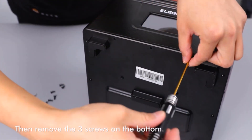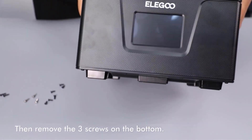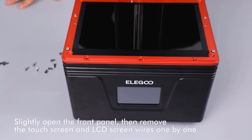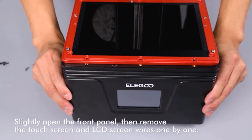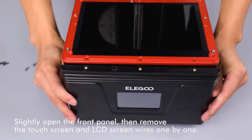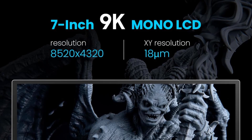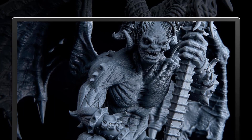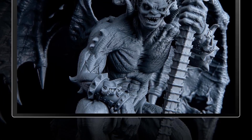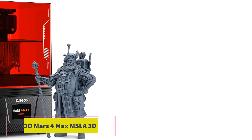In terms of build volume, the Mars 4 offers a spacious 153.36 by 77.76 by 175 mm (6.04 by 3.06 by 6.89 inches), providing ample space for creative endeavors without compromising on printing accuracy. The printer incorporates a powerful COB light source that uniformly exposes the 405-nanometer wavelength across the entire LCD. The laser-carved build plate enhances adhesion, contributing to a higher printing success rate by keeping models securely in place during the printing process.